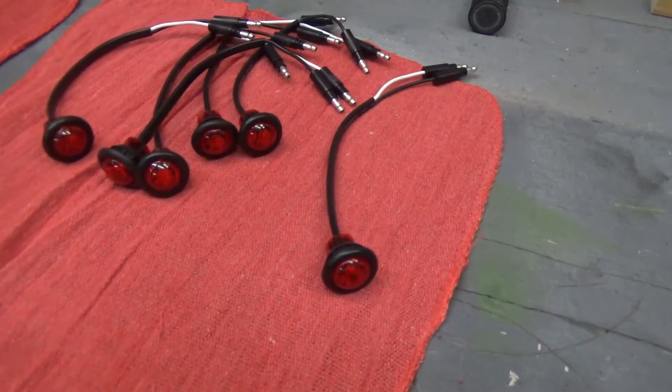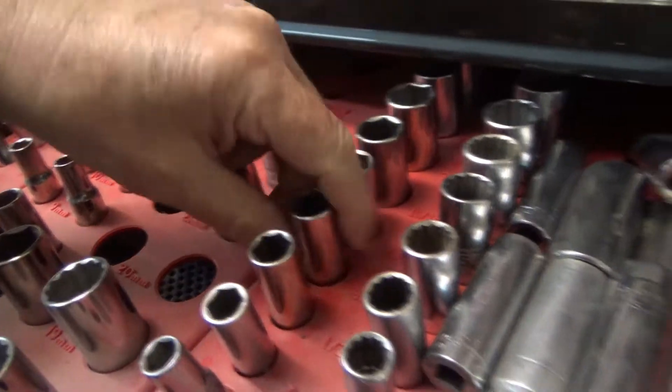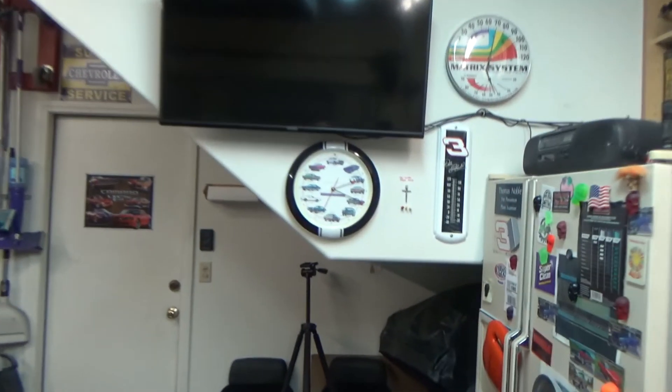Hey guys, what do you think? They'll fit in there — it takes a three-quarter inch hole. It was 9/16th outside diameter, and this is three-quarter inch, so it will fit right in the hole. Now I've got to find a three-quarter inch Forstner bit and see where we go from there.